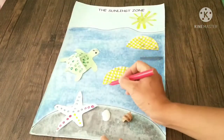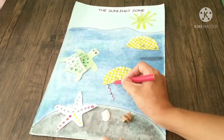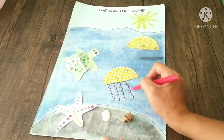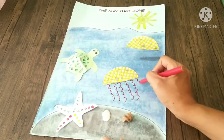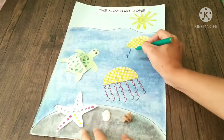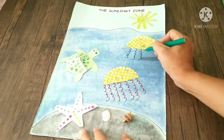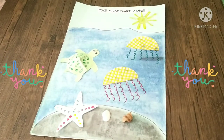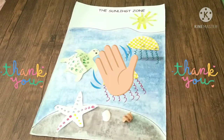Last but not least, let's draw the tentacles of the jellyfish. It's like writing the number 3, but you go on and on and on. Yay, it's done! Thank you for watching.